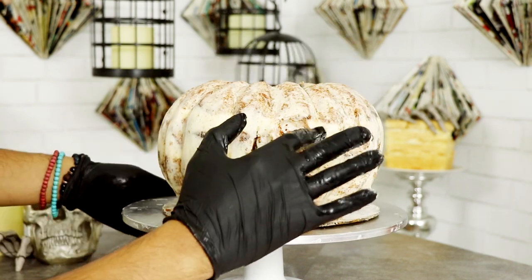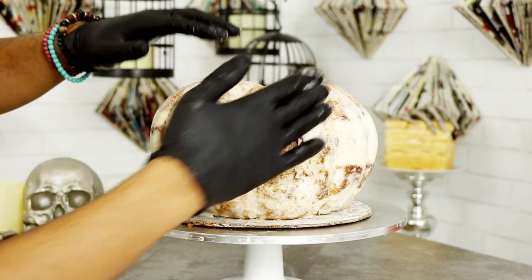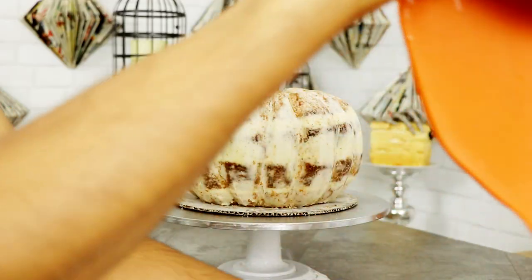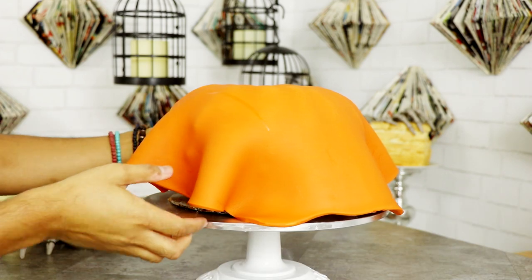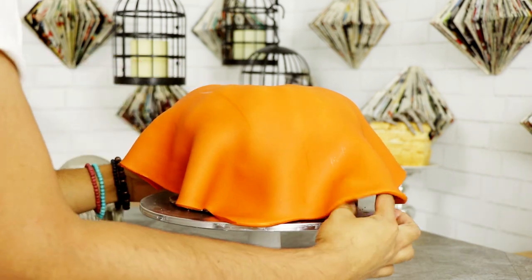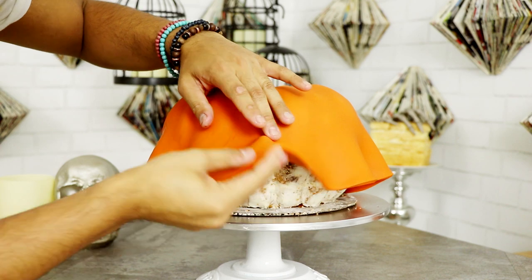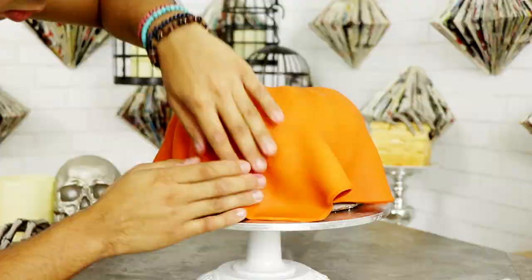I took my cake out of the fridge and wanted to make sure the entire outer surface was smooth. I placed on some black gloves and with a little bit of water ran my hands over the surface to make sure there were no bumps — it also allows the fondant to stick better to the buttercream. I rolled out my orange fondant and placed it on top of my pumpkin. I rolled out the perfect size this time, smoothed out the bottom as much as I could, and cut away the small amounts of extra fondant left over.